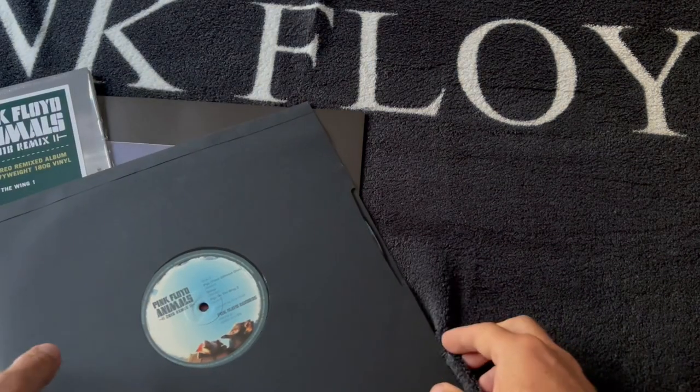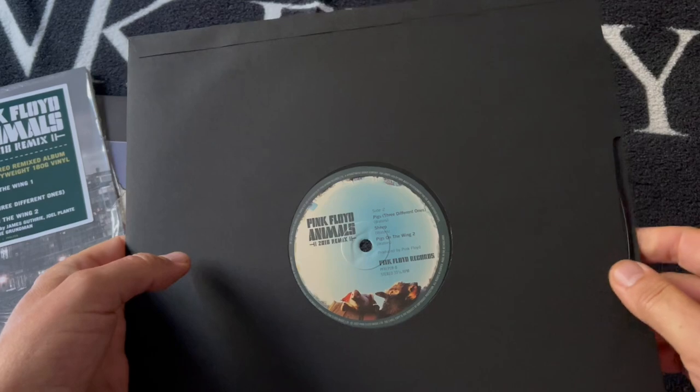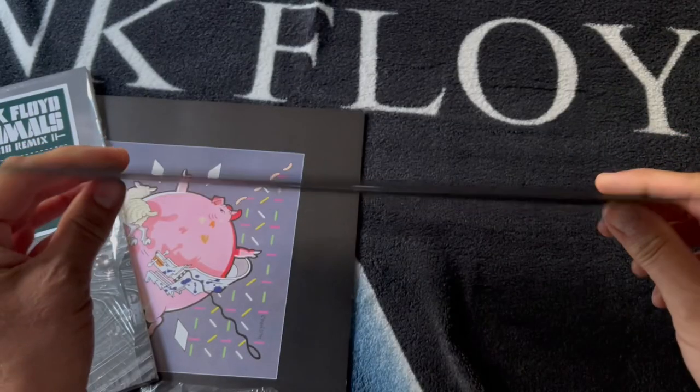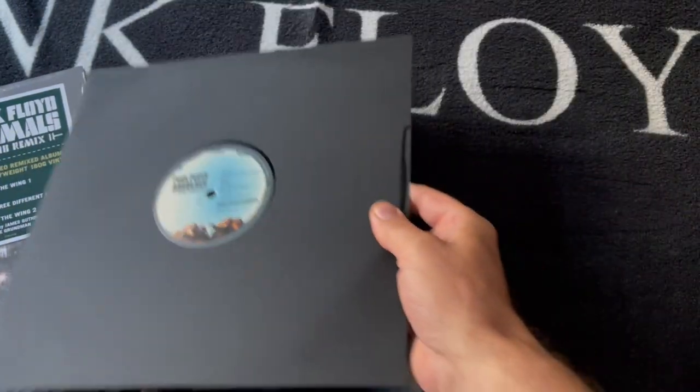But yeah, finally on our shelves. Just have to wait another three, three and a half weeks I think it is, until the box set comes out. But that's the Pink Floyd Animals 2018 remix on vinyl.